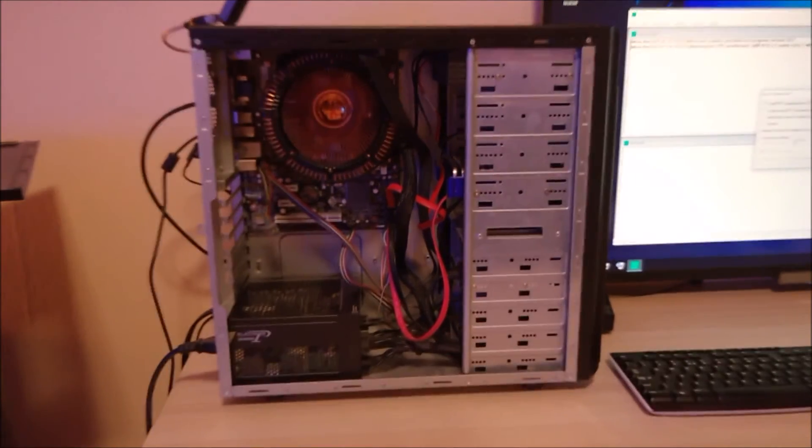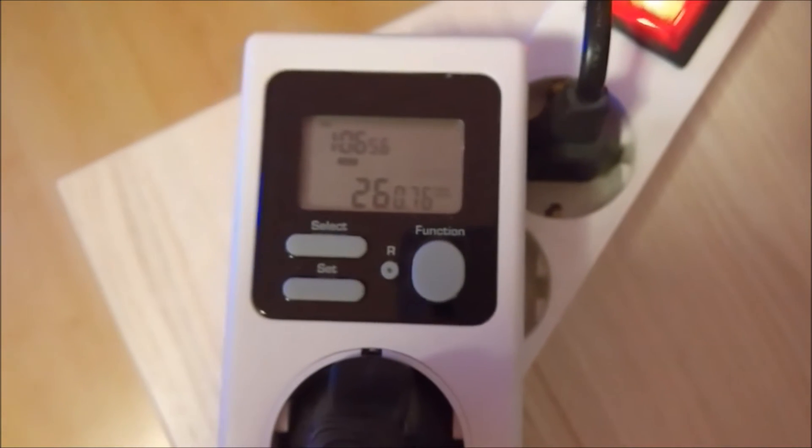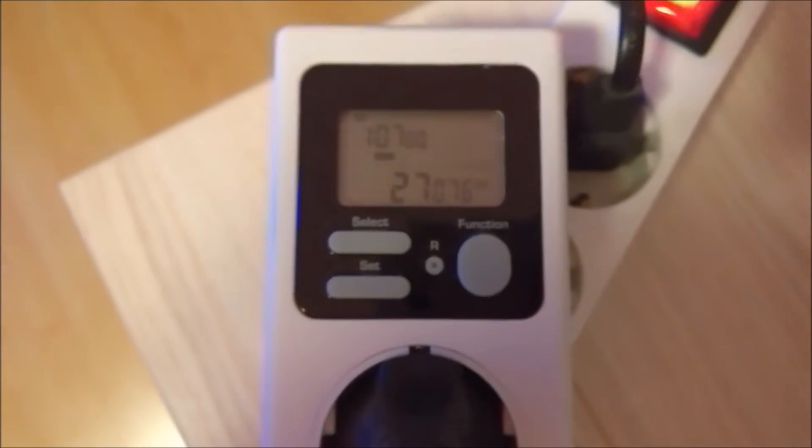Now the computer is running at idle. I'll open Task Manager — there you go, no load at all. And now check out the power consumption: 30, 26, 28. So that's there is to it. Now let's put this computer to the test.